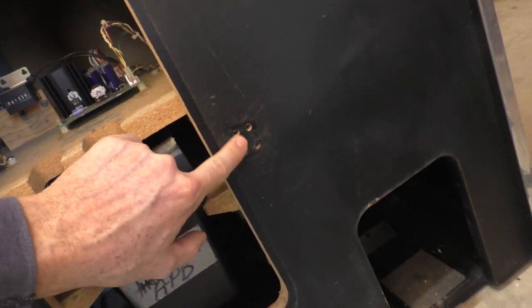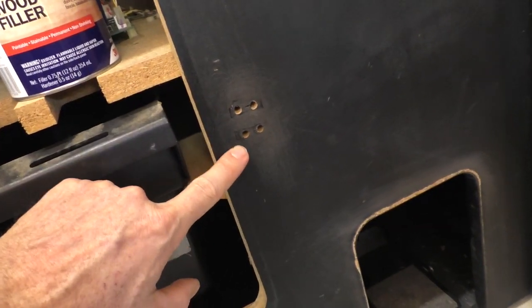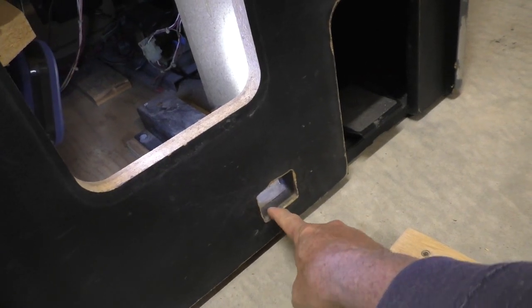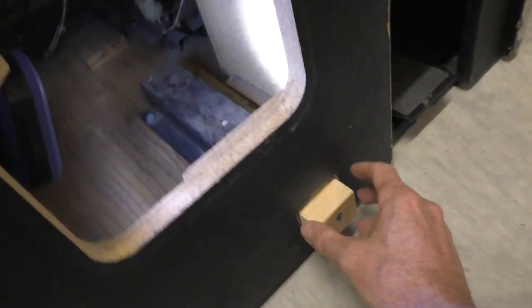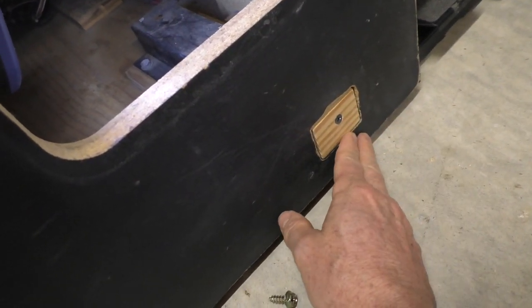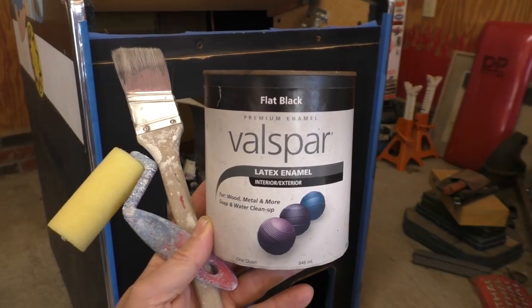I've also got to fill these holes right here — here's some more of that peeling laminate. I use a foam sanding block and this Bondo wood filler to fill in the holes. At the bottom of the cabinet there's a little hole where a seat would mount, so I created a small piece out of wood to block this hole and keep insects and mice from getting into the cabinet. I do two layers of the Bondo, sand it down, mask off the edges with blue painter's tape, and use flat black paint.